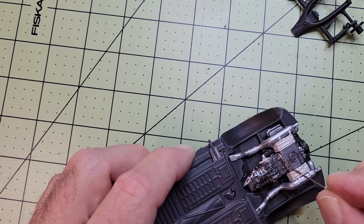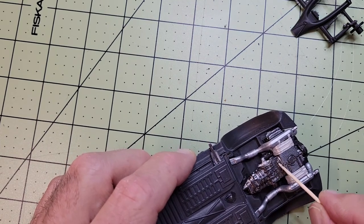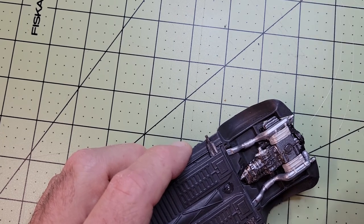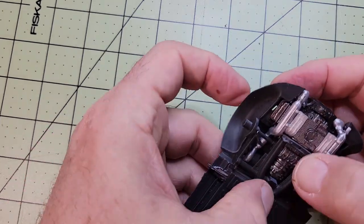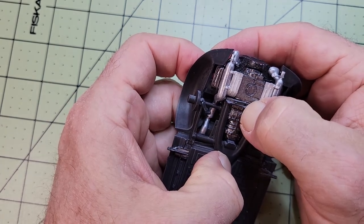Here we're attaching the rear suspension. This glue takes a while to dry and I think I had to hold it in place for maybe three or four minutes before I got impatient and got out the super glue, which I kind of regret because it left a residue all around the area.